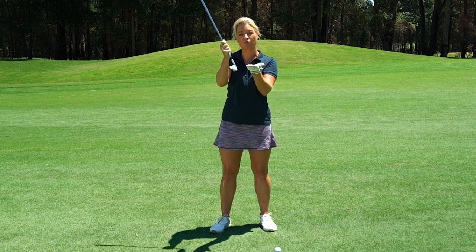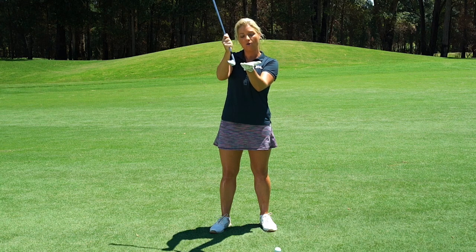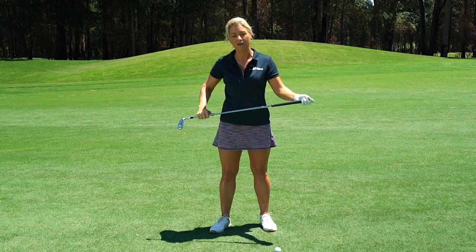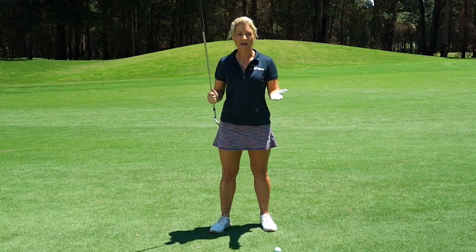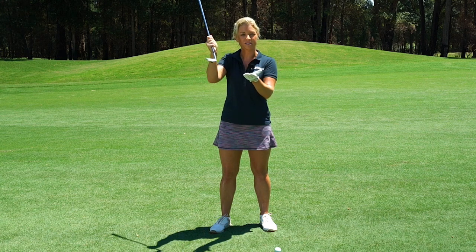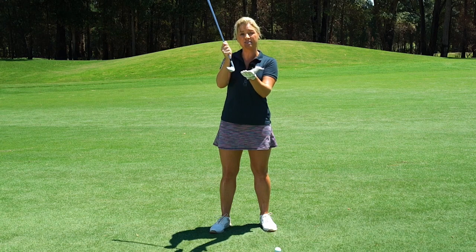Where amateurs go wrong is the low part of the arc happens either before the ball, causing a fat shot, or at the ball, compromising contact and direction. So I want you to assess your divots either on the range or on the course, and just by looking at them you can get a really good understanding of whether you're entering the turf after the ball has been struck. That's what's going to get that nice compression and it's going to be great for consistent striking and direction as well.